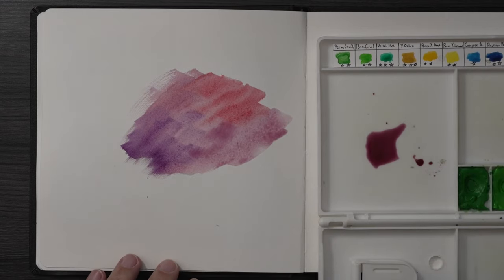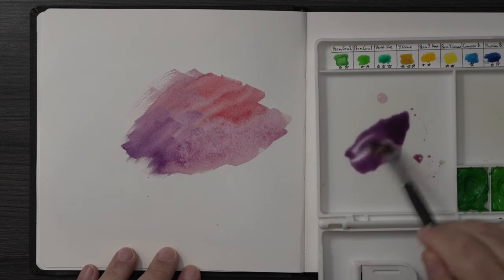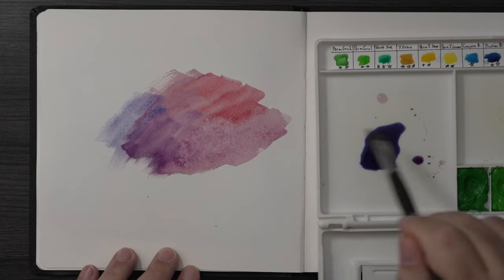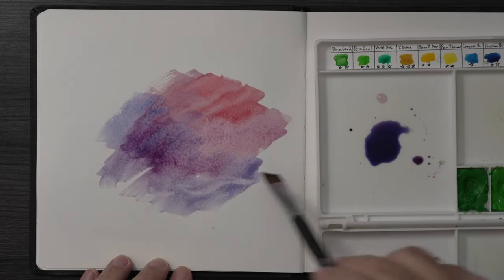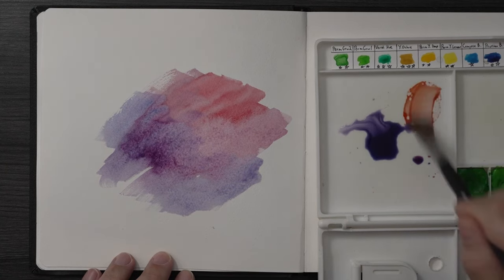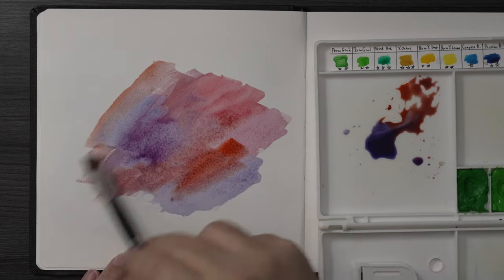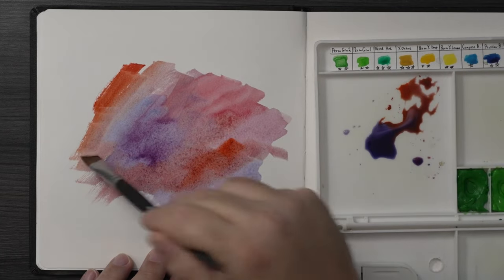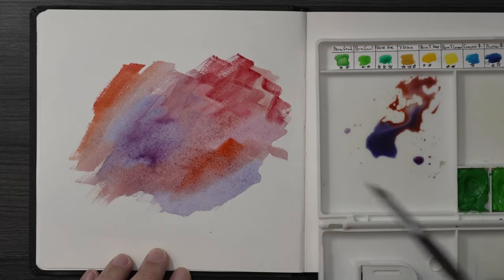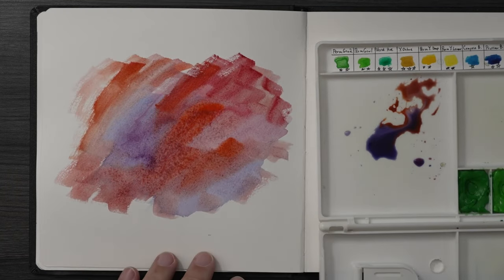The Holbein set I got had smaller tubes but the whole tube fit in there, which was a wonderful experience — my first professional grade before I ever started with Daniel Smith. Here's the point: I'm going to take the paint and put it directly in the center well. I'll keep the camera on that well so you can see how much I use. I put the same colors on there, and I do not rinse off the brush — I just keep going into all the different wells with a dirty brush.